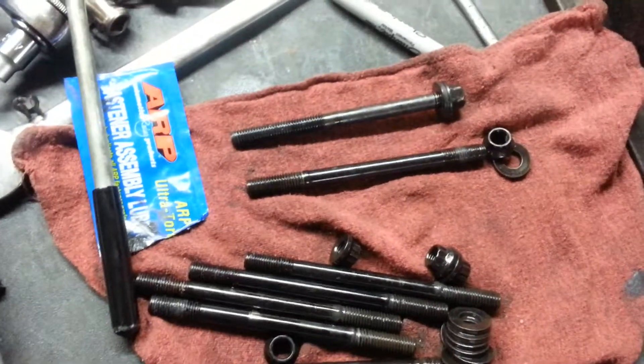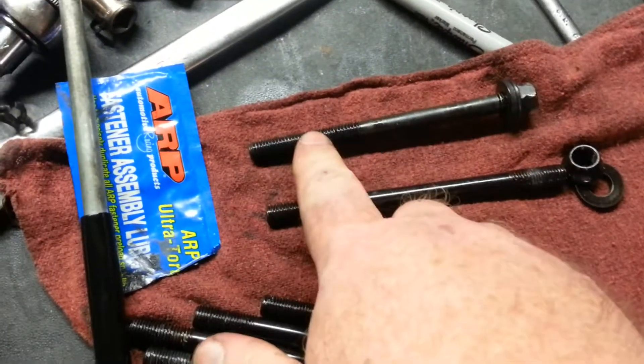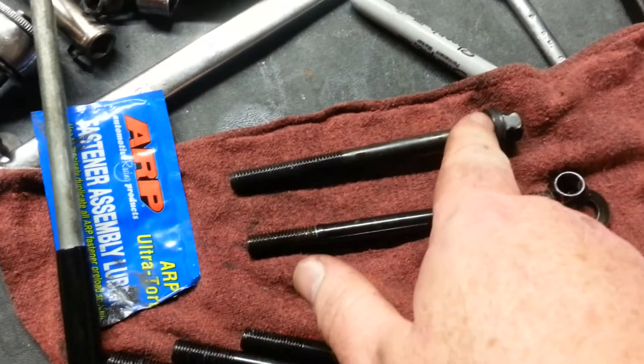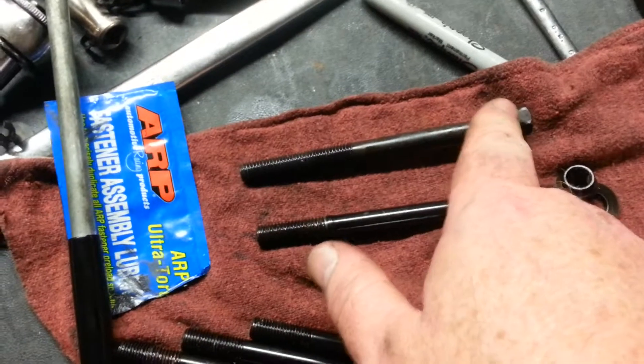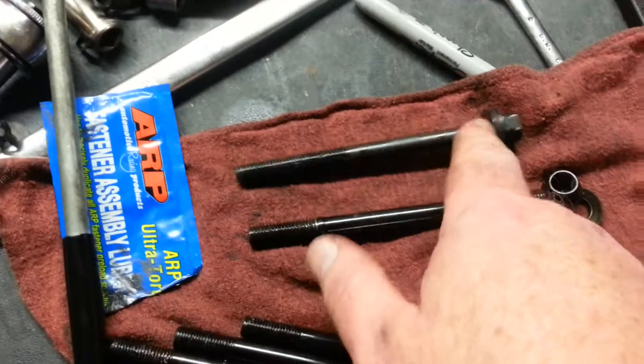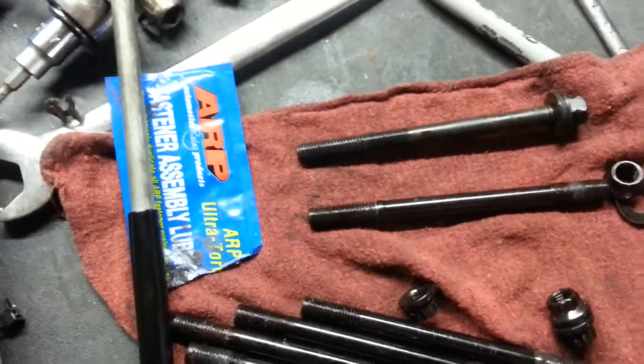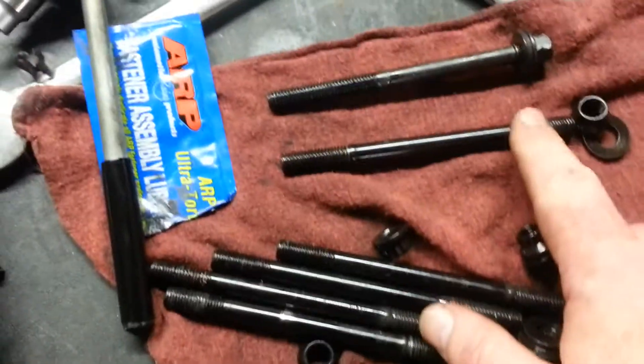Another point when you're doing head bolts: you do have to lubricate the threads with engine oil as you put them in, and you lubricate up underneath the head bolt washer when you torque them down. So you put them in wet, I guess you could say.